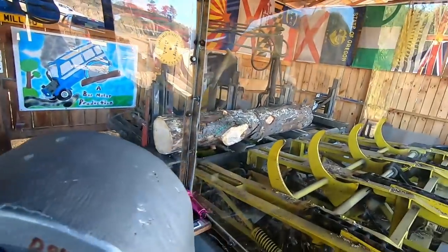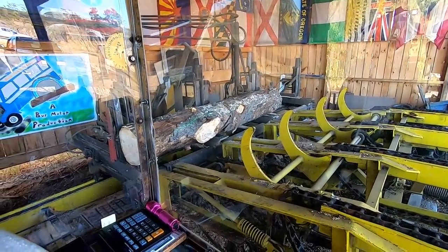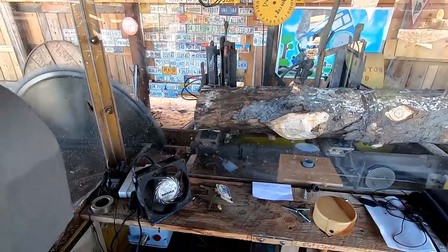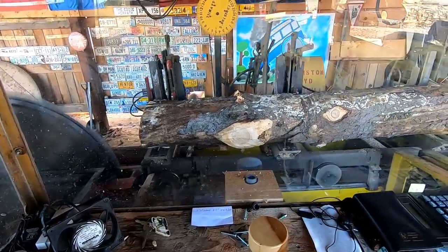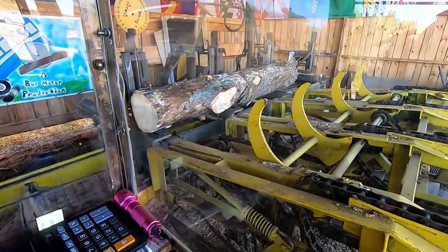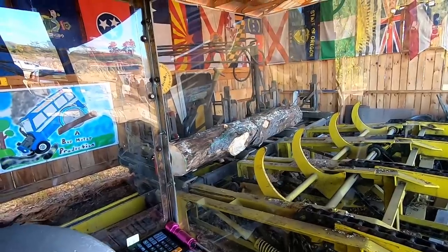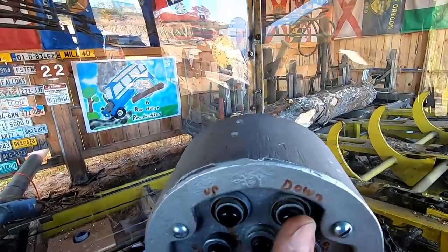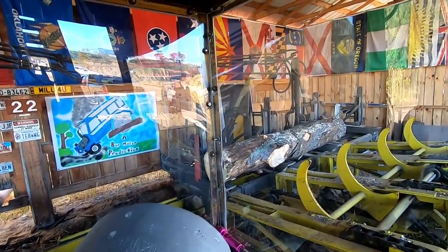Now we've got the log positioned on the carriage where we want it. We hit the forward button and we look at the green laser light - you can see there's a nice line on it. Just say we were sawing this - we'd come up to the blade. I'll just give it a little nick here, and you'll see where that little nick is. If you see that little nick in the log and that laser line, that pretty much tells you where your cut's going to be. The laser light is not an accurate device - it's not used for setting board thicknesses. Here's the master dog - down and up. That's how that works.